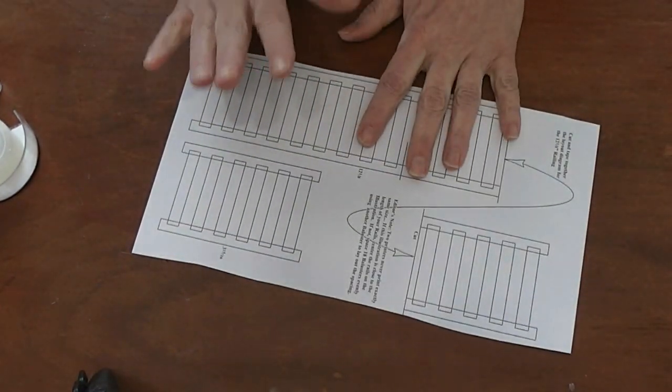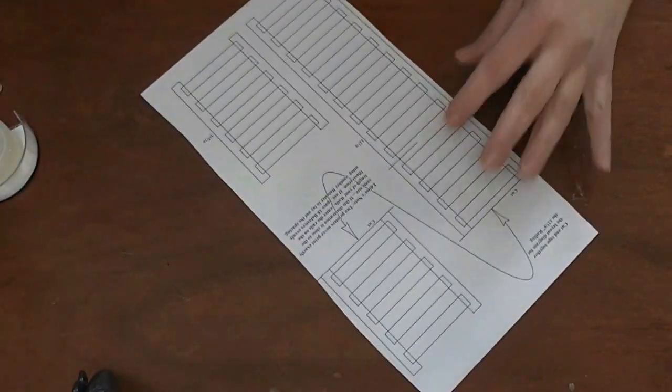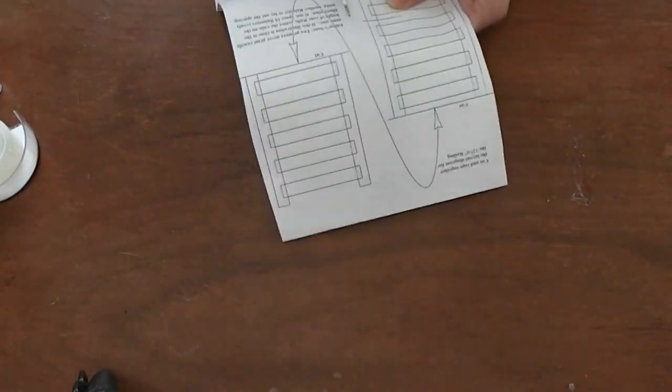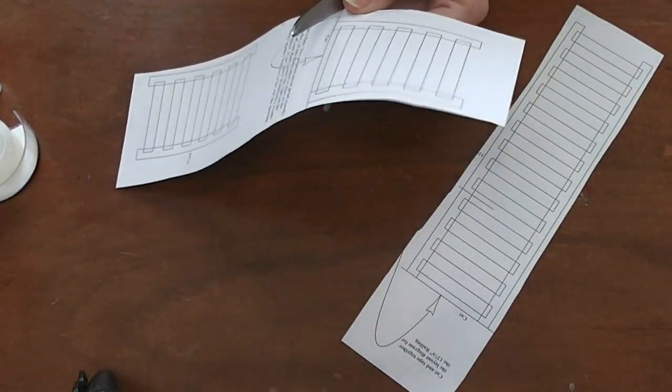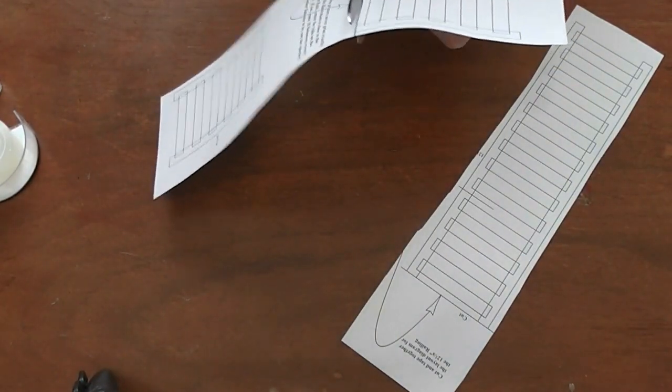We're going to start out by assembling the gluing guide that comes with the dollhouse kit. This is actually the last page of the instruction book, and what they've done is they've created a really nice little guide for putting together the porch railing. I thought that was a pretty clever idea on their part.